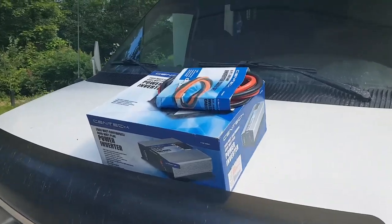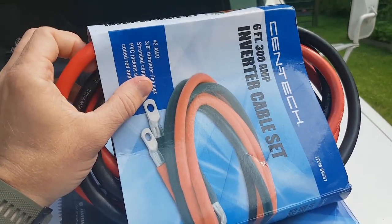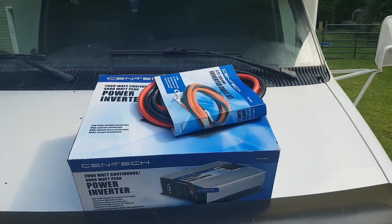I purchased the 300 amp inverter cable set from Harbor Freight as well, so there's no excuse for it not getting enough power. I'm going to go ahead and hook this up and see what happens.